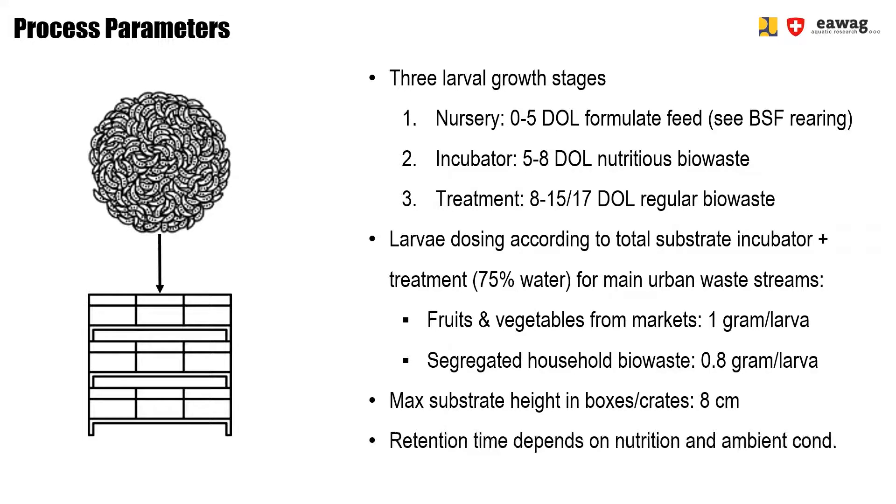The retention time for the treatment phase depends heavily on nutritional value and the ambient conditions. This is why the treatment area can provide grown larvae between 15 and 17 days old. This matters because we don't know what nutritional value the waste has at your specific site.